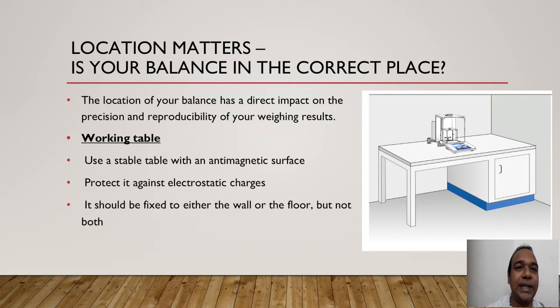Protect the table against electrostatic charges — it should not generate any electrostatic charges because that will affect weighings. Avoid plastic materials nearby. The weighing balance needs to be fixed to either the wall or the floor, but not both. Keep this in mind — it is a very important point.